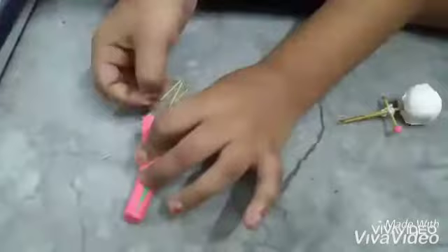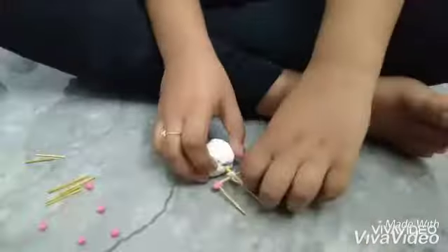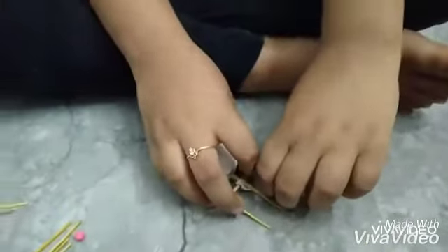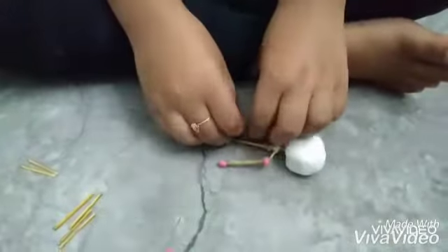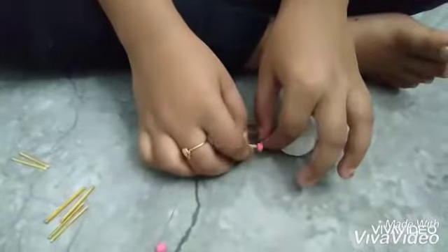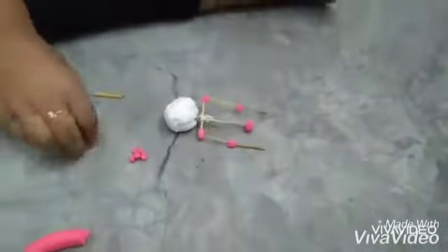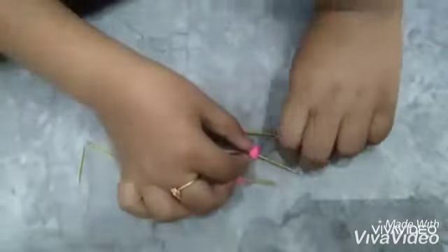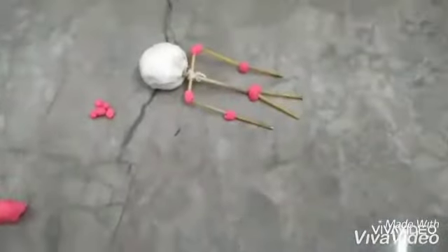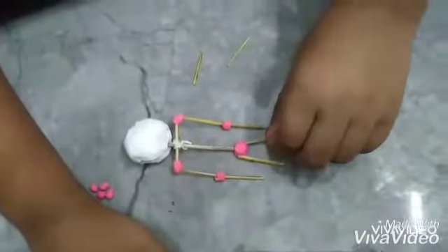First, fold tissue paper, take sticks and rod. Tie with thread. For joints, I use clay.